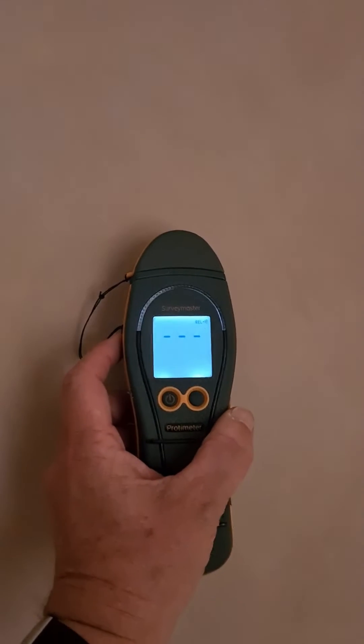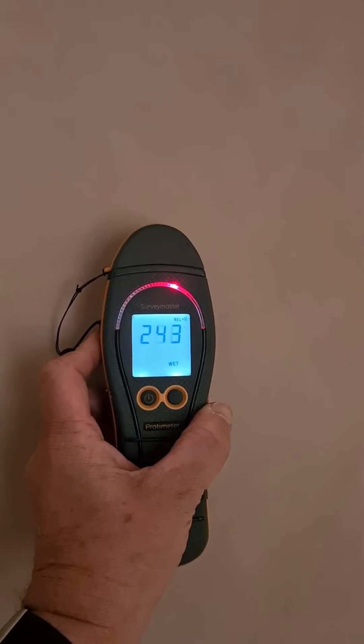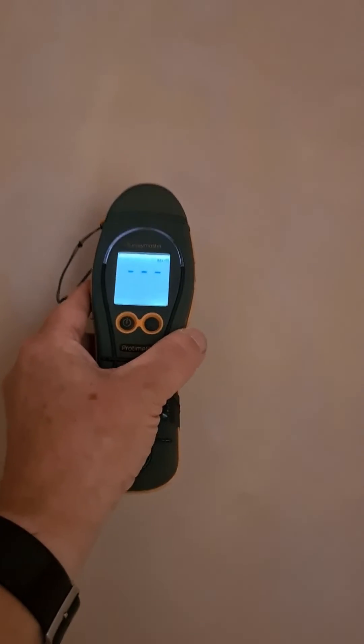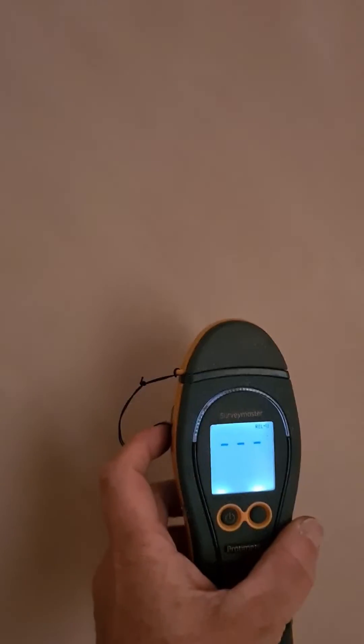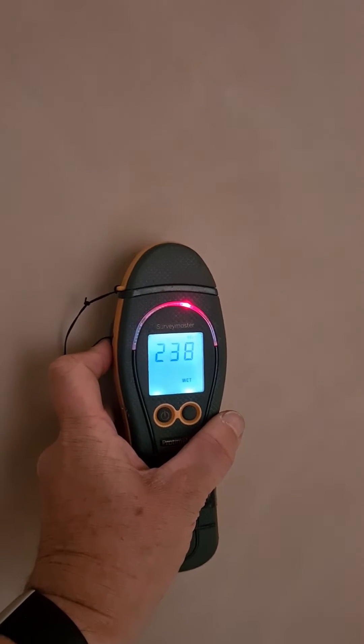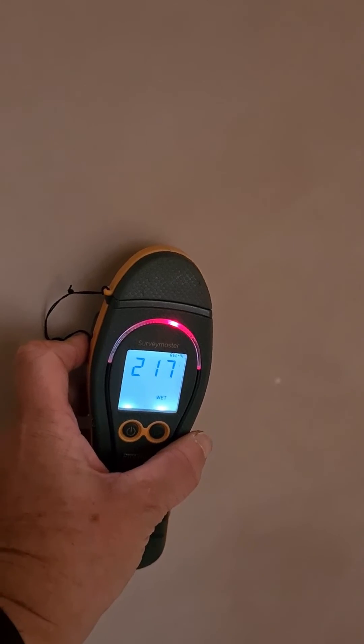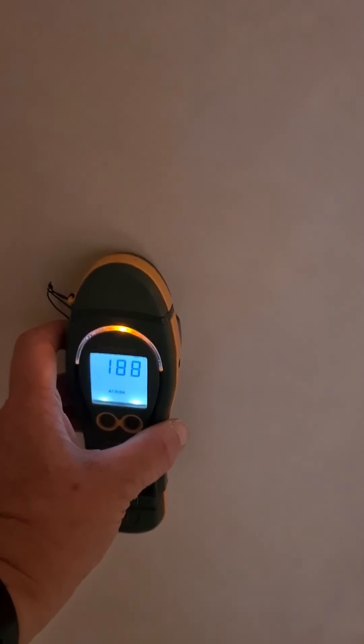Taking my comparison reading up in the loft with this black ash cinder blockwork, and that gave a high reading. Coming to the upper section of the stairwell, I'm going to take another comparison reading, and that also reads high. You can see these are consistently high readings in an area where we would not anticipate penetrating damp. This means that all your other readings around the building need to be adapted to this comparison reading.